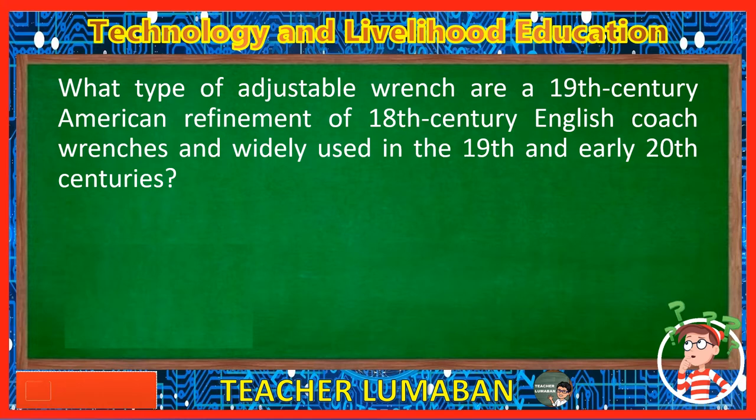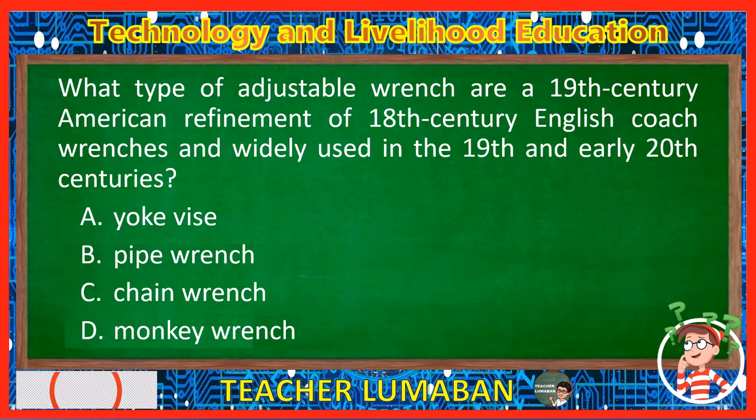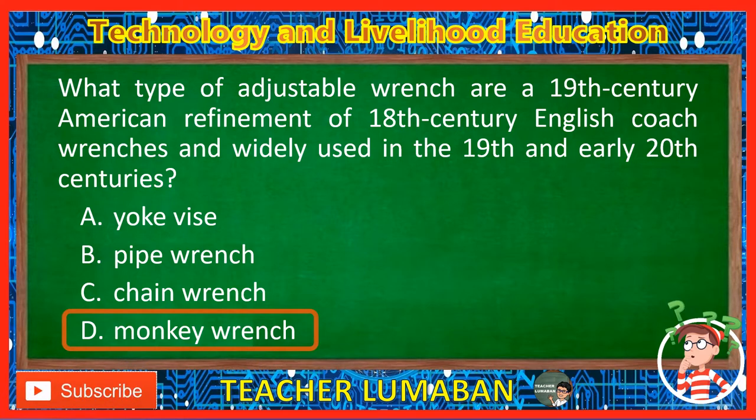What type of adjustable wrench is a 19th century American refinement of 18th century English coach wrenches and was widely used in the 19th and early 20th centuries? Letter A: Yoke vise. Letter B: Pipe wrench. Letter C: Chain wrench. Letter D: Monkey wrench. The correct answer is Letter D, Monkey wrench. The monkey wrench is a type of adjustable wrench, a 19th century American refinement of 18th century English coach wrenches, widely used in the 19th and early 20th centuries.